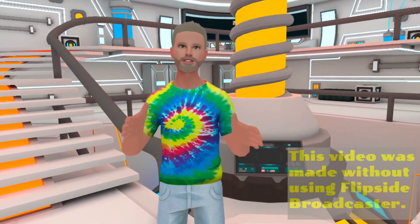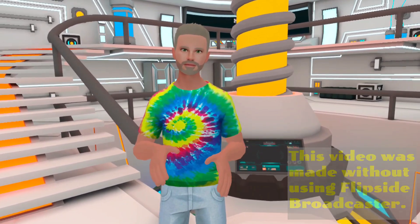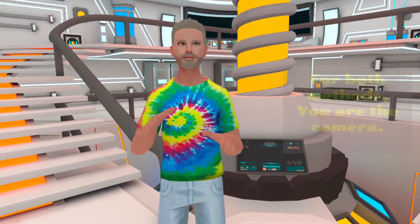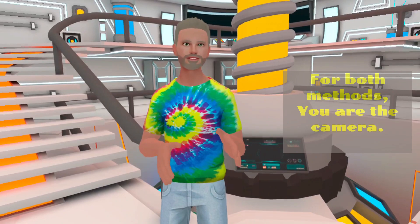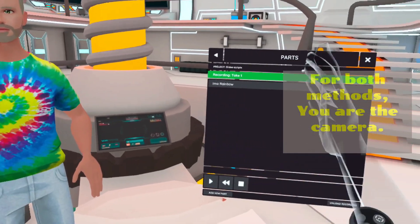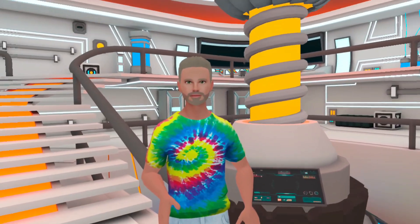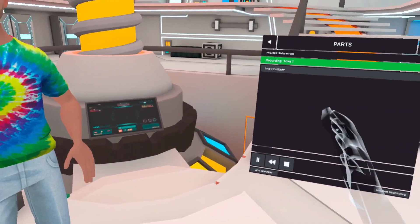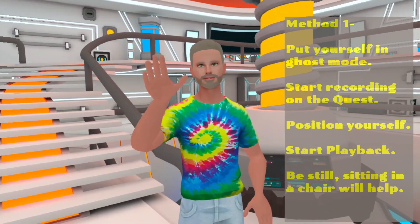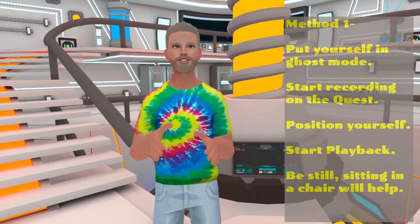All of the recording in this video was done without using Flipside Broadcaster at all. There are two ways to record directly on the headset. The simplest method is to just pretend you're the camera. After you've created your performance, put yourself in ghost mode, find the camera angle you want to use, and start recording directly on the Quest 2 with the microphone off — you don't want to hear your breathing.